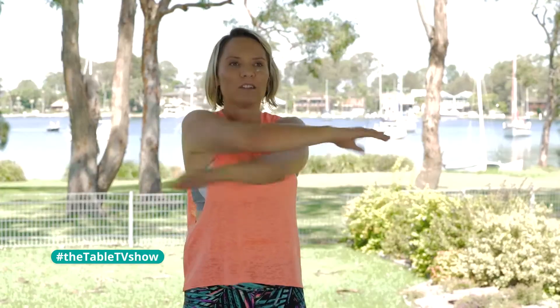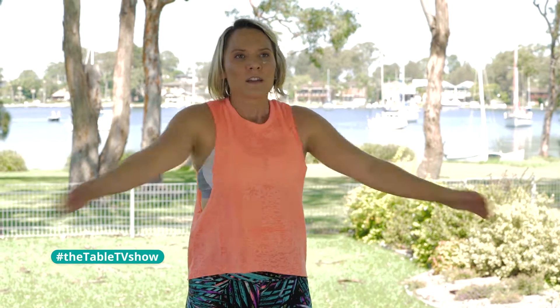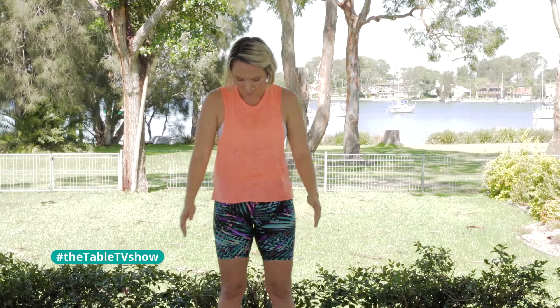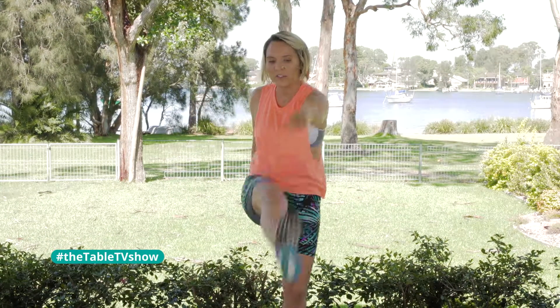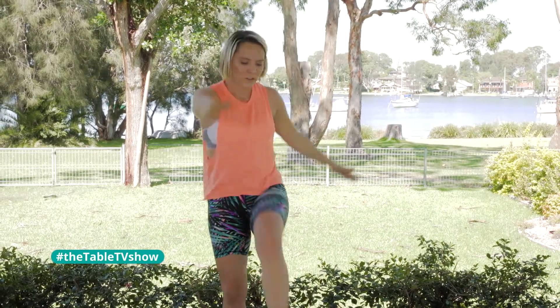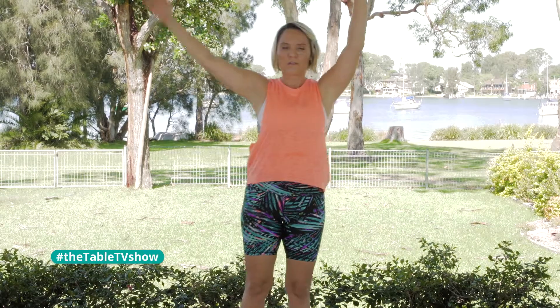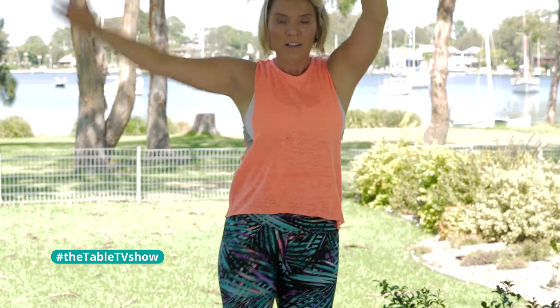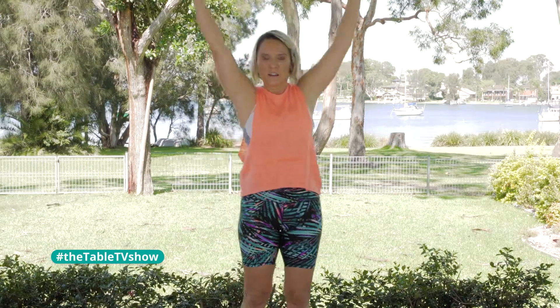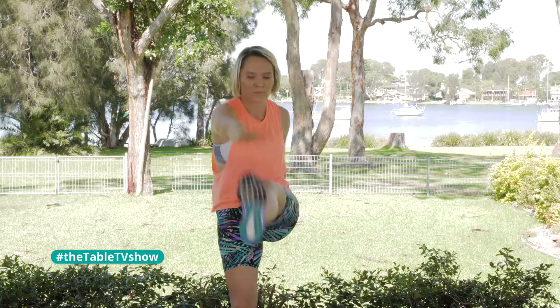We're going to start with a quick little warm up — some arm swings just here at the front. Join in with me now, getting those arms and shoulders warmed up. Now I want you to bring it into what's called toy soldiers: taking the opposite hand towards the toes as you lift that leg. You're doing a bit of a crunch movement here at the front as well, so your core is getting engaged. Give me two more — and a little jog on the spot.